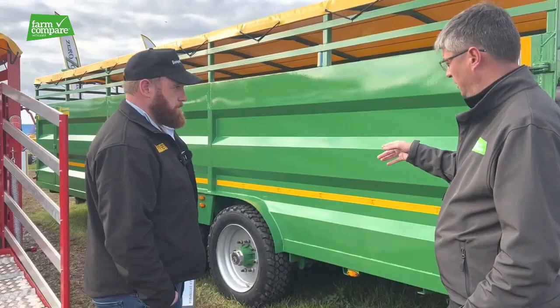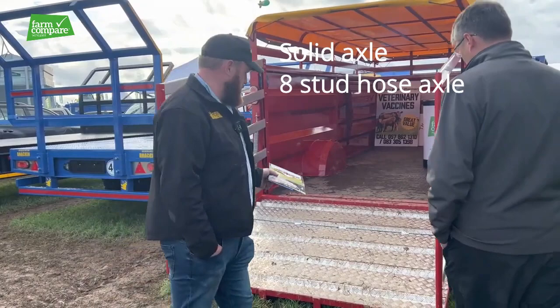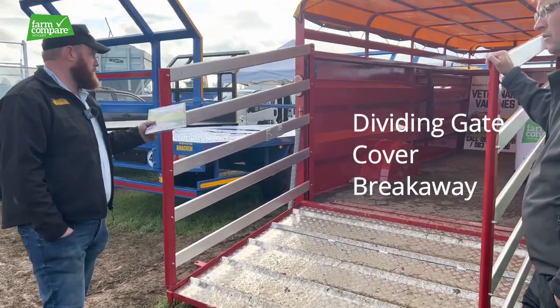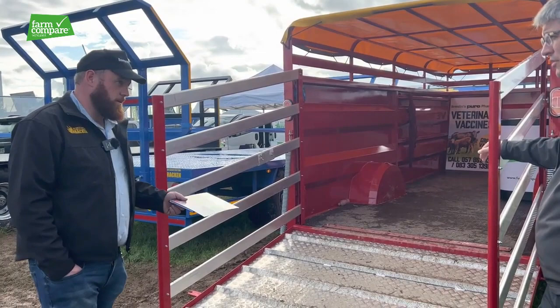We'll move right on to the slightly shorter one — she's a single axle. She's an 18 foot single axle and she's on a solid axle and eight stud hose axle as well. She has an aluminium ramp and gates, dividing gate, cover, and breakaway. And she's very low to the ground — what height is she actually off the ground? The floor of that trailer is about 18 inches off the ground.